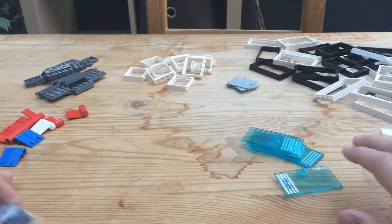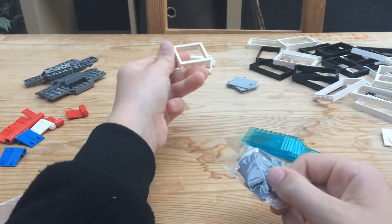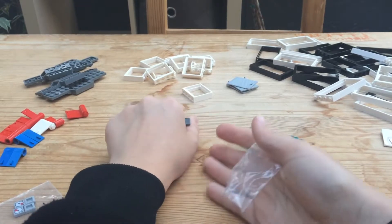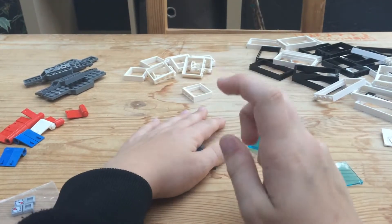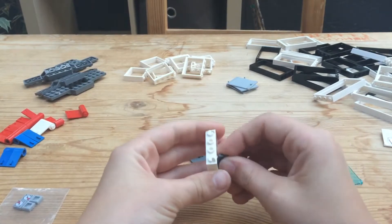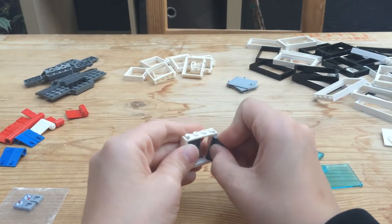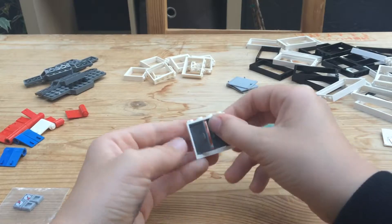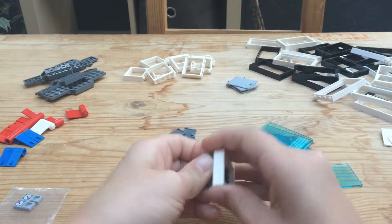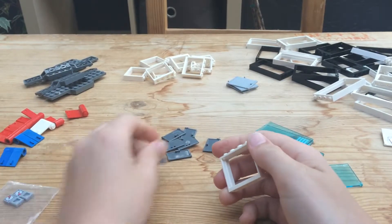I also have some of these door pieces — these are the pieces that would fit into frames like this. I've only gotten these once before, in the Detective's Office modular building. They work by clipping them into the window frame, and the window frame can be any color. They open up — I'll use these for cabinets and all that.